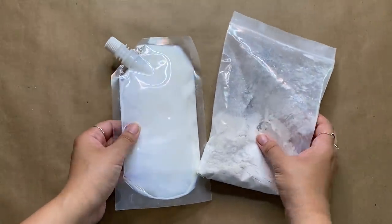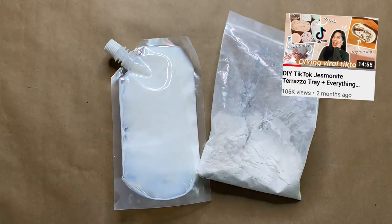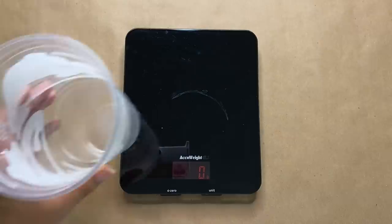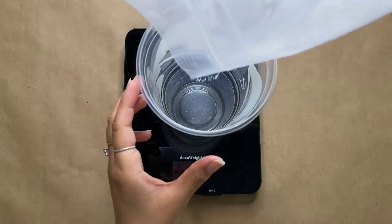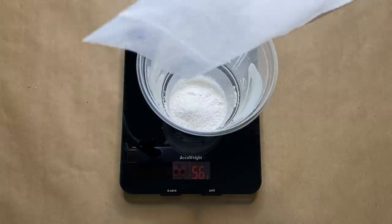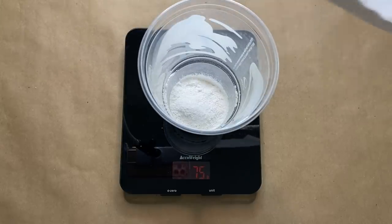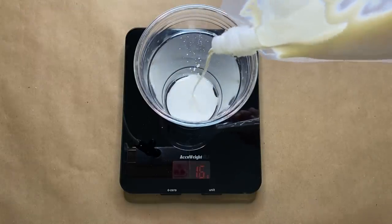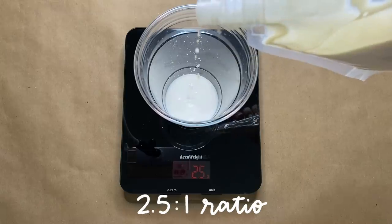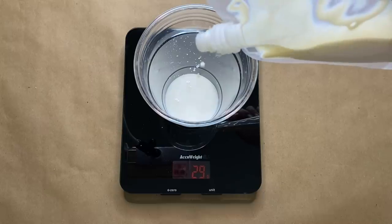For this first project I'm using Jesmonite. If you haven't watched my video on Jesmonite, I'd highly recommend checking it out, especially if you're not familiar with this medium. To start, I'm measuring out 75 grams of the powder into a cup using my little scale — and I'm reusing a Taco Bell cup just to save and reuse single-use items. In a separate cup I'm measuring out 30 grams of the liquid base, a 2.5 to 1 ratio of powder to liquid.